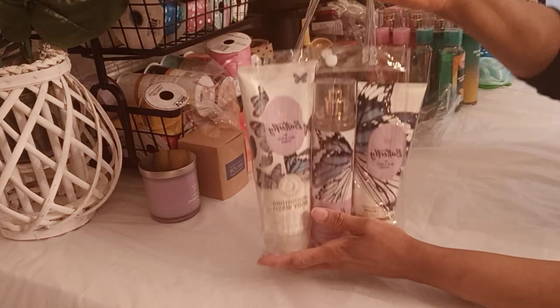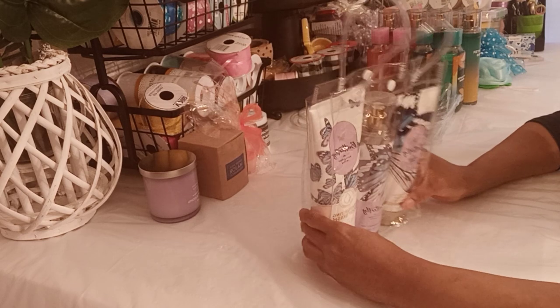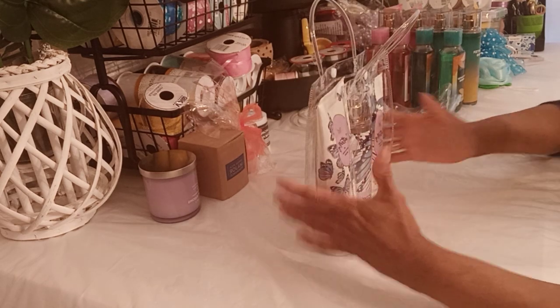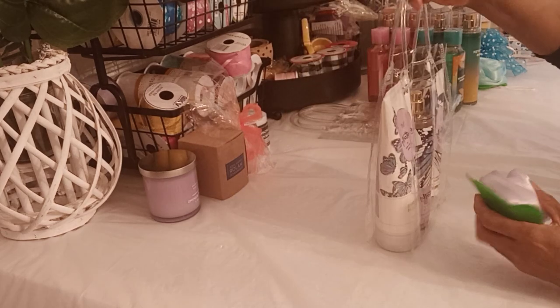I put the bulk of my money into the products, and I got these at a very good deal. If you get good products, you don't have to try to fill up your bag with a bunch of items just to make it look valuable — you already have the valuables in there.